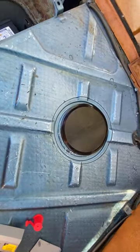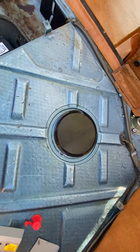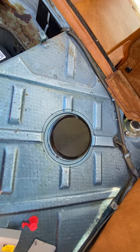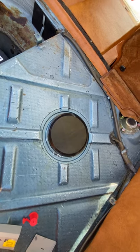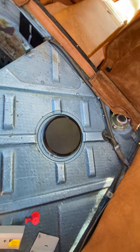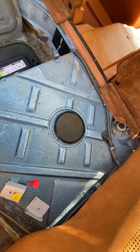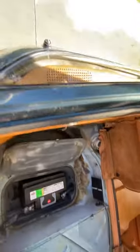There's a fuel sending unit underneath this cover — the plug has come apart and I haven't fixed that yet, so the gas gauge is inoperative. I did remove that sending unit to clean the tank out when it was empty, before putting in the new strainer hoses and checking all of that.